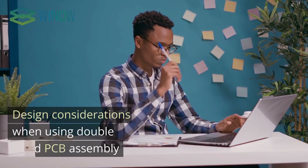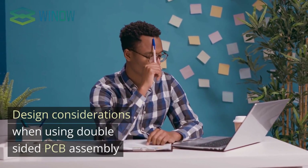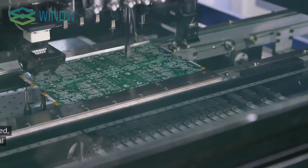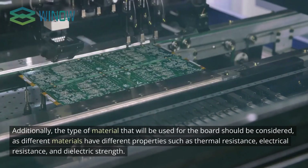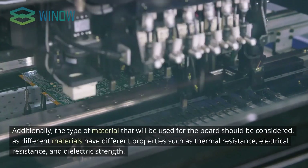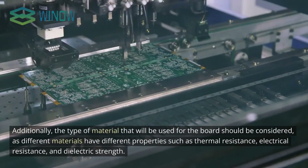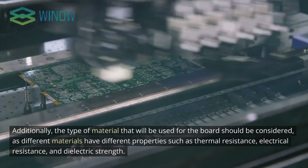When designing a double-sided PCB, there are a few important considerations to keep in mind. First, the size and shape of the board should be determined, and the board designed to accommodate the components that will be used as well as the complexity of the circuit. Additionally, the type of material used for the board should be considered, as different materials have different properties such as thermal resistance, electrical resistance, and dielectric strength.